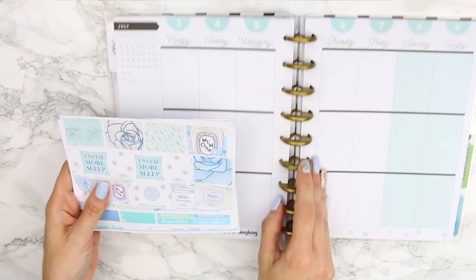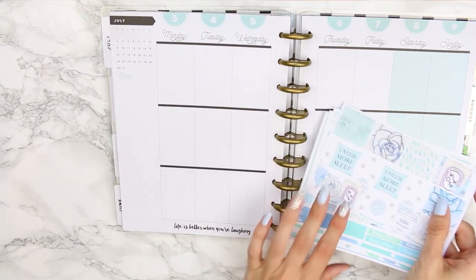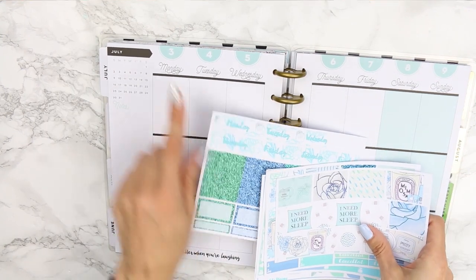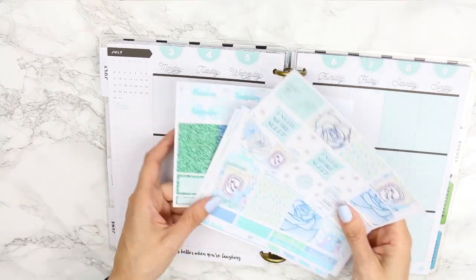I've seen other people do color blocking and it looks super pretty. I really like the quote at the bottom — normally when there's a quote I use washi at the top instead, but this week the spread colors match the kit perfectly. I do love the washi, so I'm still going to cover the date dots at the top and use the date covers that came with the kit.